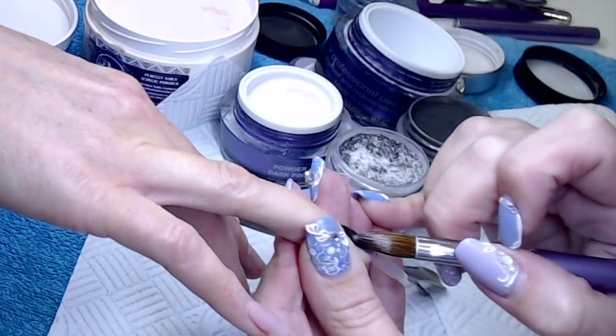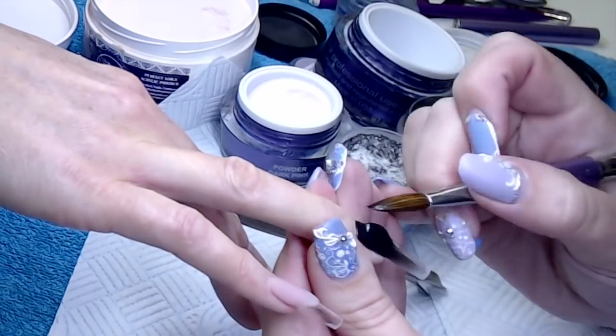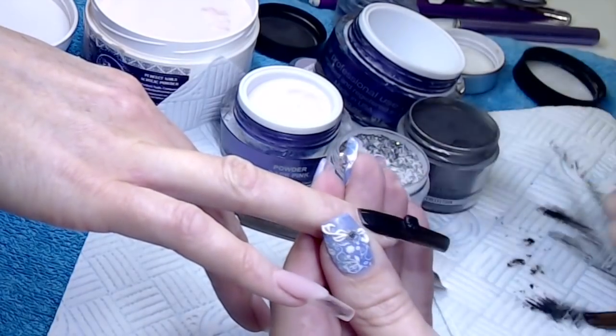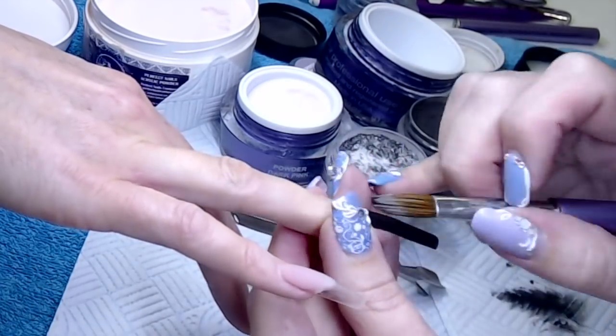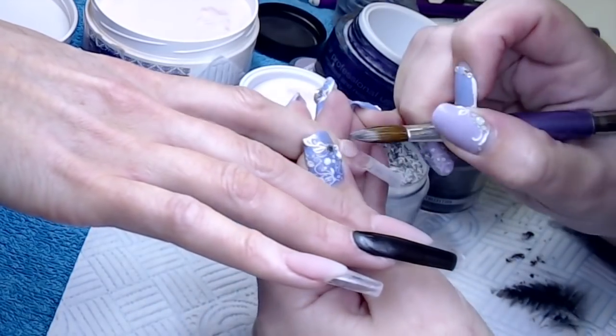On this next nail I'm using Black Lace, which is a black powder from Glam and Glitz, but it's got an ever so subtle shimmer in it. Marilyn is their solid black, but Black Lace is also very very black — it just has this very nice shimmer in it, so I'm using that one for this nail.